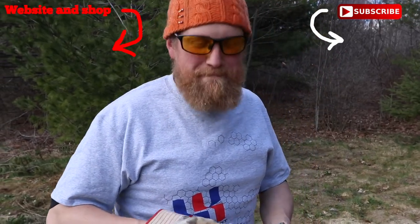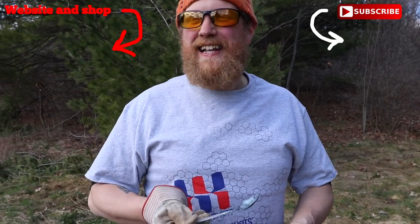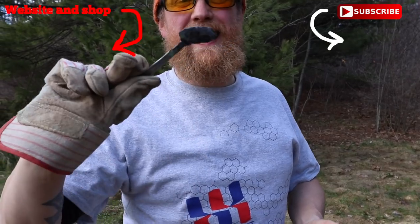It tastes like metal because of the spoon, or something because of quenching the spoon in there. That's disgusting. That's gotta be bad for you. The spoon turned out good though.